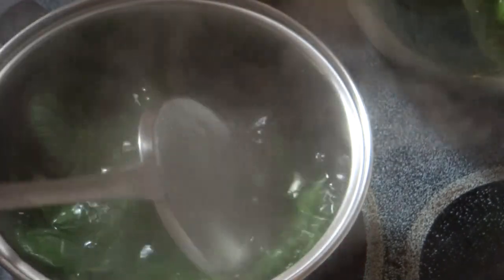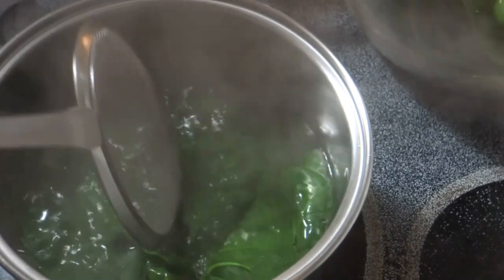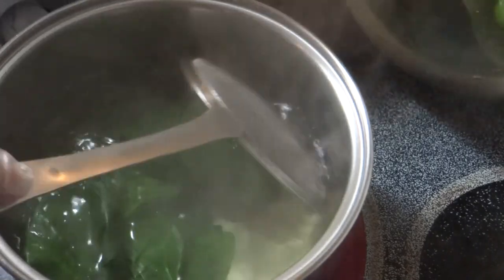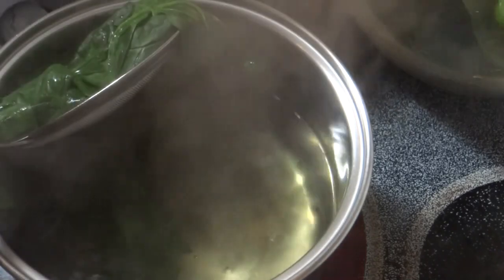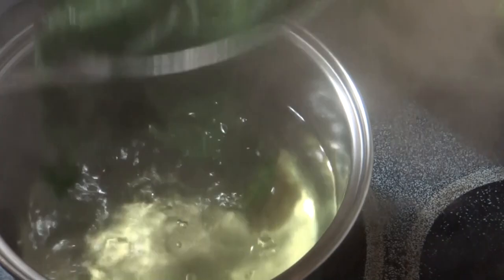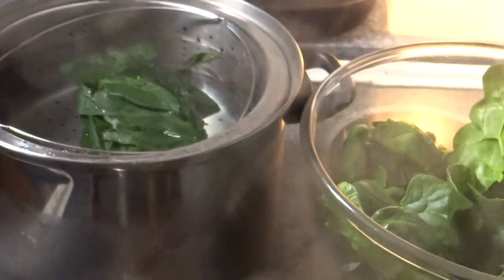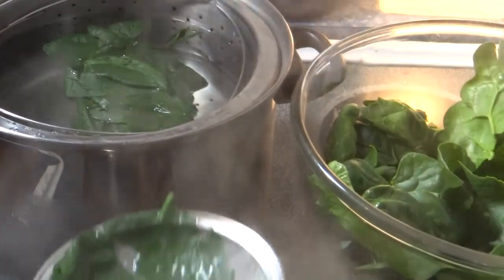I just kind of look at the color to determine when I should pull the spinach out — I just want it to develop a bright green color, then I'll pull it right out and put it in the ice water. The ice water is going to stop the cooking process, so you want to make sure it is very, very cold because your vegetables are very, very hot. If you're doing a lot of vegetables, you'll have to continually ice down your water so it stays cold, because it will start to warm up the more vegetables you do.